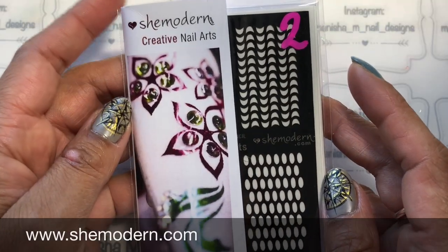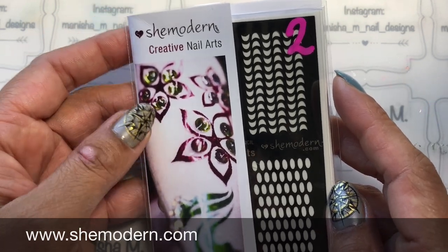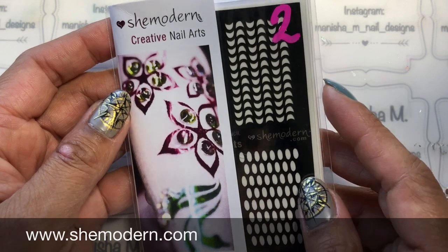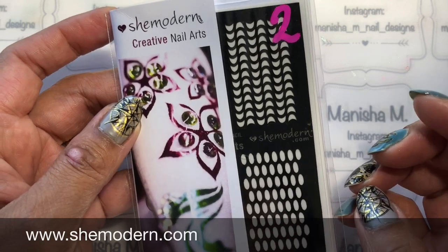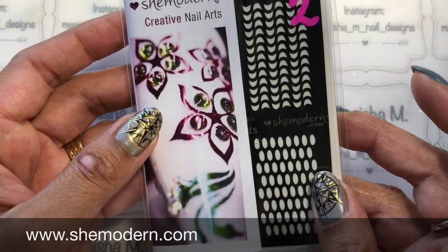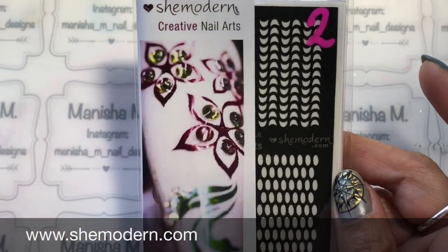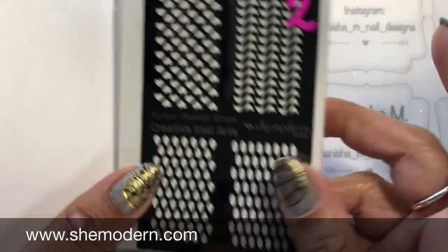Hey ladies, welcome back to my channel — it's Manisha here. Today I'm going to be sharing some new creative stencils from She Modern. These are reusable and allow the user or creator to use glitters, powders, and pigments to make patterns on the nails. There are five different stencil options available. If you buy multiple packs they come in one sleeve, unless you specify they're for gifts. It's a really great eco-friendly way of sending them out.